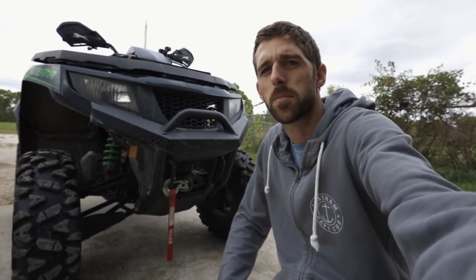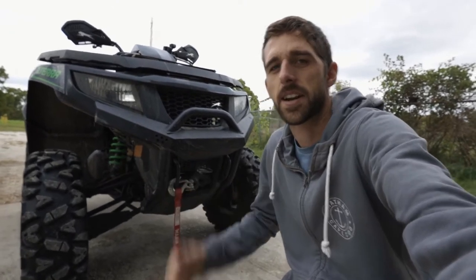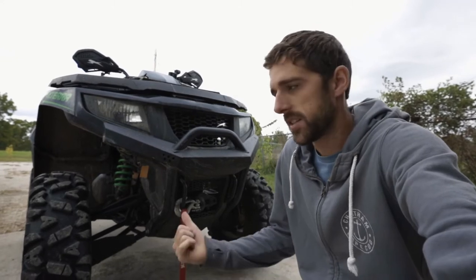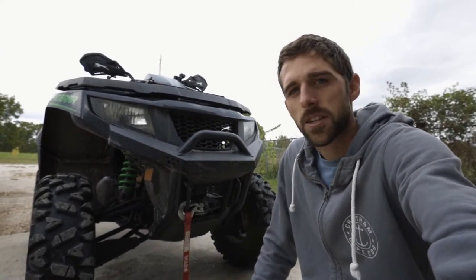What's going on guys? In this video we're going to be bleeding the brakes on the Arctic Cat Altera. I've been putting this off for a while — probably got air in the lines — and we're going to bleed those. I'll show you everything you need for it, so let's get to it.